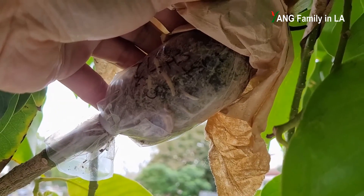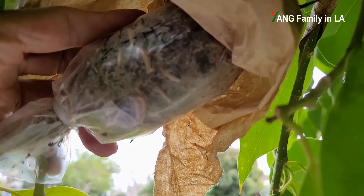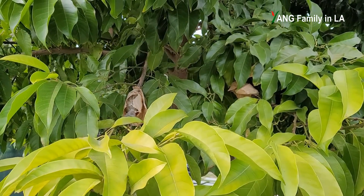Oh my god, it's beautiful! This side looks beautiful, a lot of roots right here — fantastic! Hi, what's up guys, welcome to Young Family on our YouTube channel. Today is October 31st, 2022.